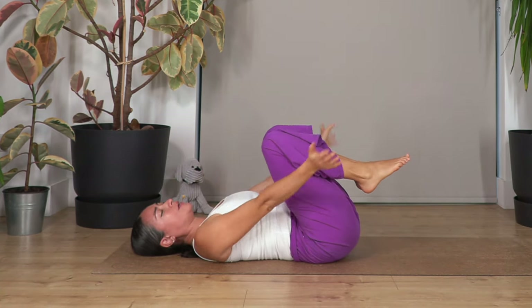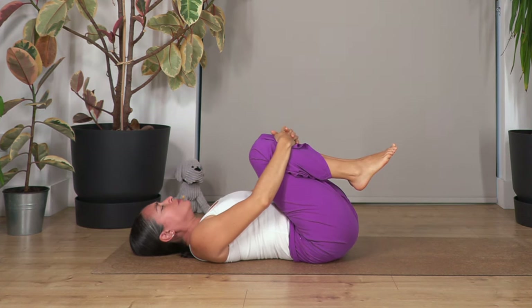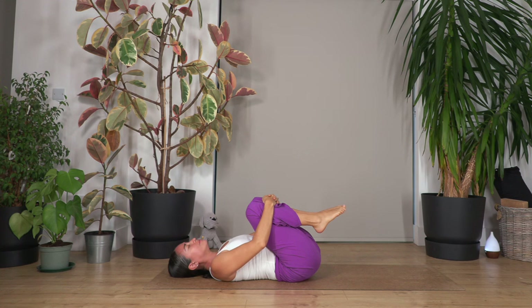Now we bend the legs, we lift the feet, and move the knees above the tummy. Hug the legs with your arms — reclining child pose. Feel the lower back curving to release your lower back. Relax your shoulders, relax your face. We're going to hold for four breaths — breathe in and breathe out.